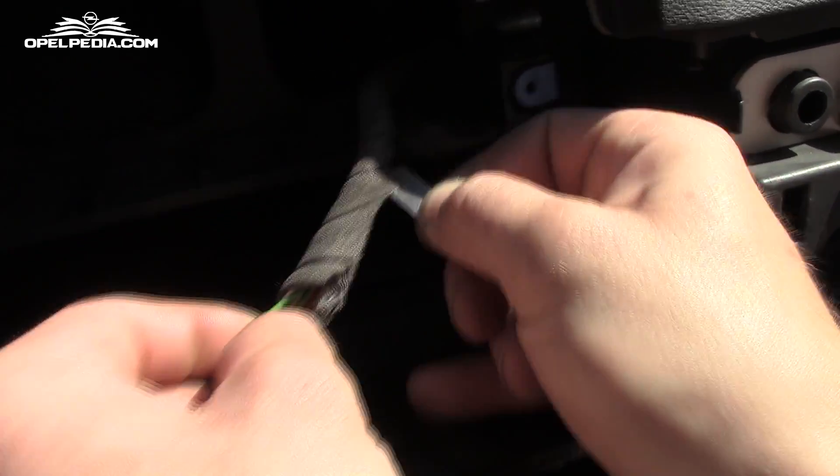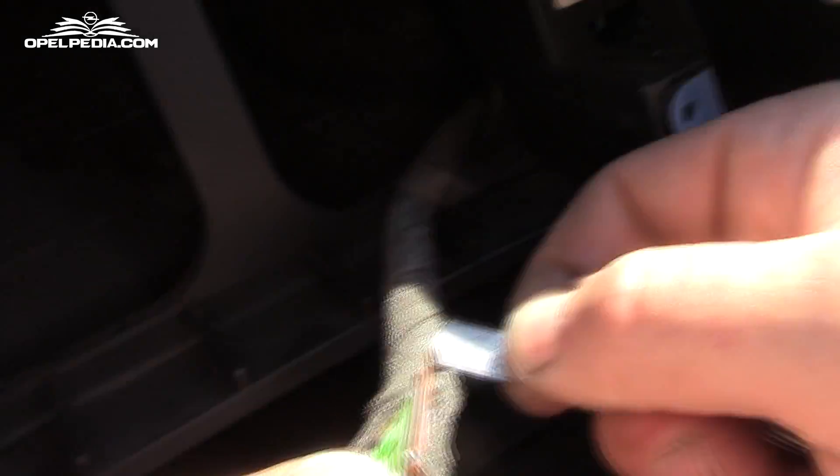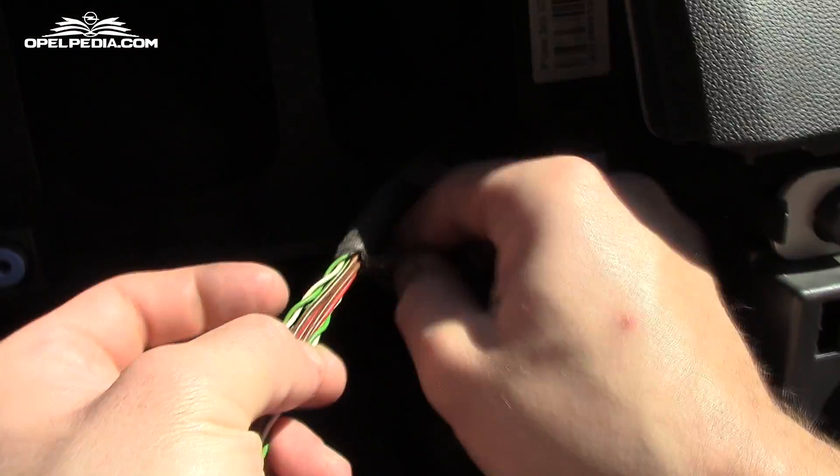We have started by removing some of the insulation protecting the JIT wires and marking them in order to be able to extend them.